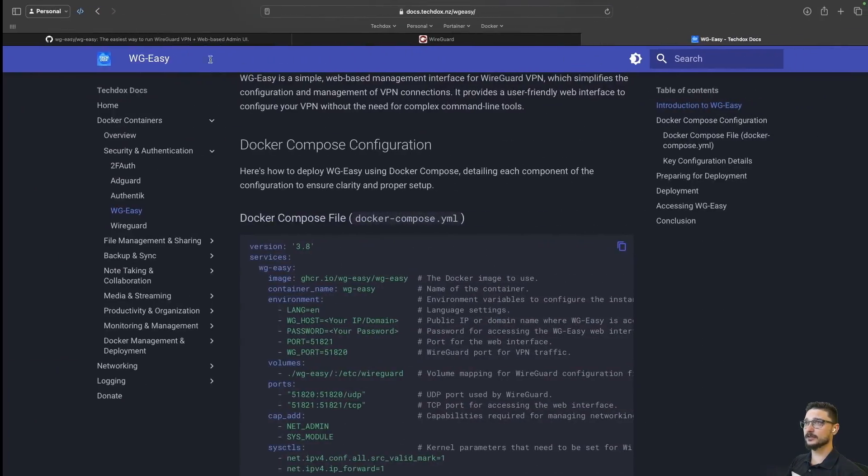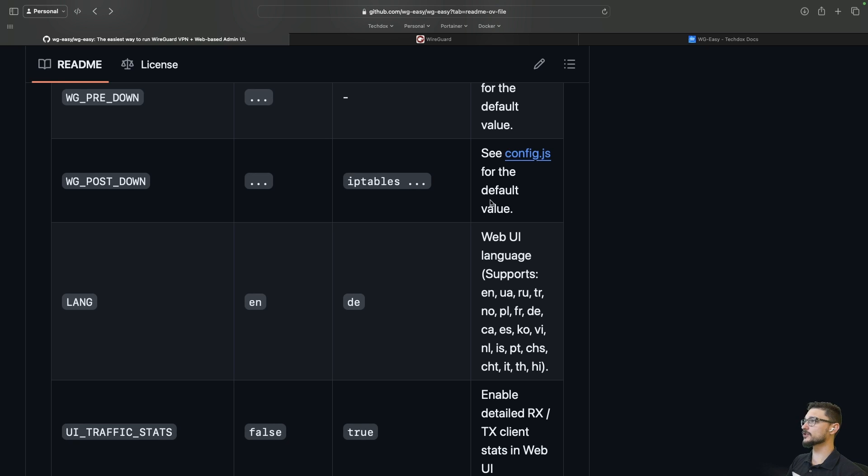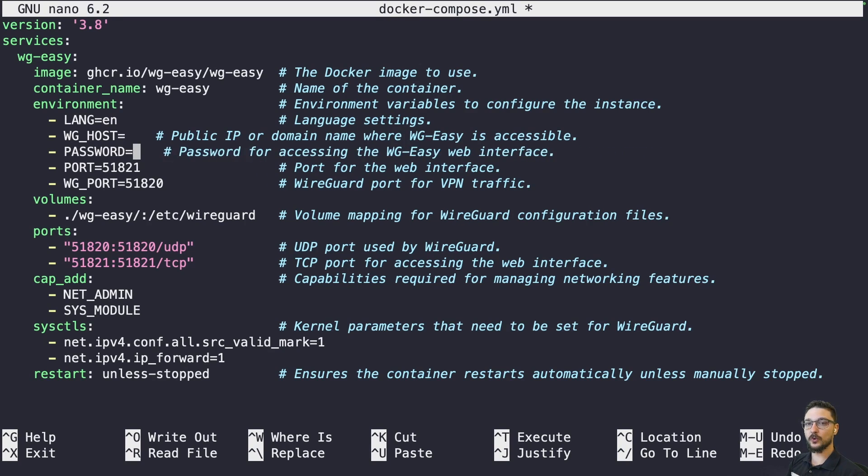You can change the language in the config if you like — their official documentation lists supported languages, so it's not just English. Under the WireGuard host section, you need to put in either your public IP address — make sure it's static, because if it changes the client config won't match the server and it won't connect. If you don't have a static public IP, you can set up dynamic DNS and put the domain name in instead. Then set a password for the UI.